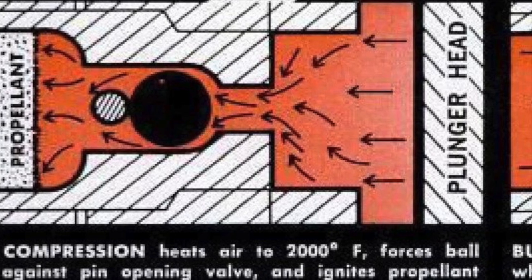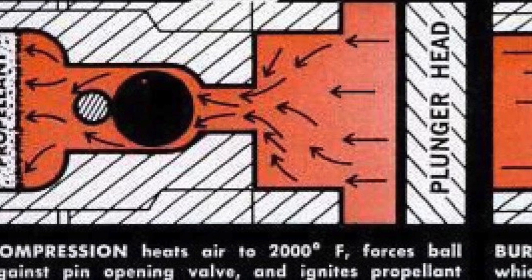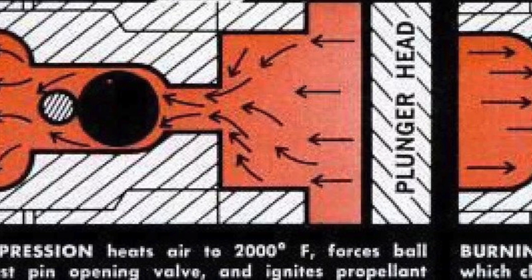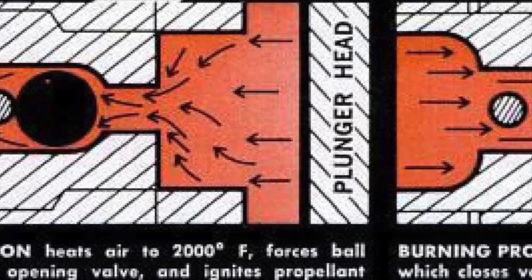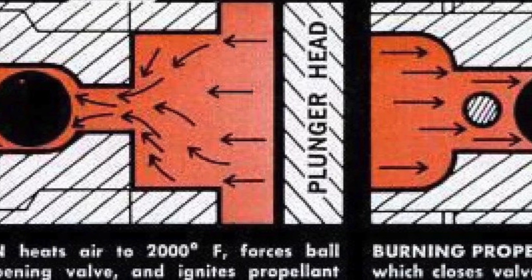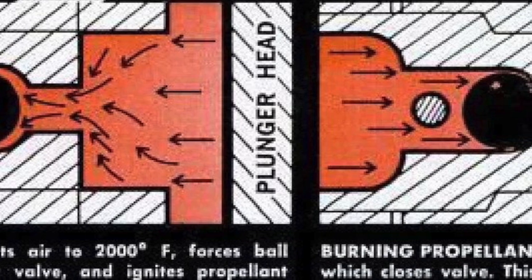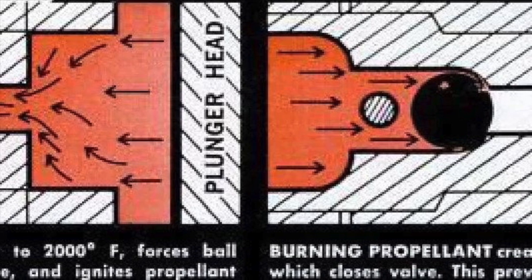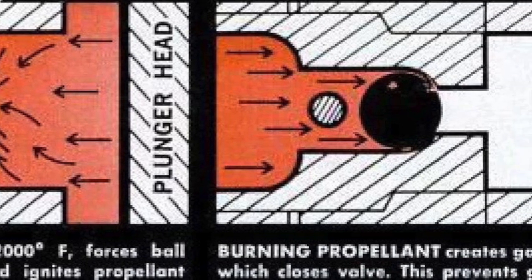What made the Daisy VL possible was the obturator, otherwise known as the obturator igniter. Like many BB guns of its time, the VL used a spring air combination. When cocked using the lever, a spring attached to the piston behind the loading gate is compressed and held in place by what is known as the shear. Pulling the trigger released the potential energy in the spring which rapidly propelled the piston, compressing air in front of it. This is how the average spring piston like the Daisy Red Ryder functions.